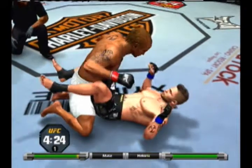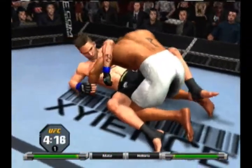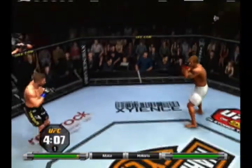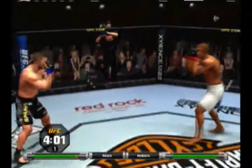Inside the guard, posturing up and looking for the finish with the kimura — he's got to clasp his hand up. Very nice escape, and he decides to let him up. Very nice shot to the body — he's hurt bad.